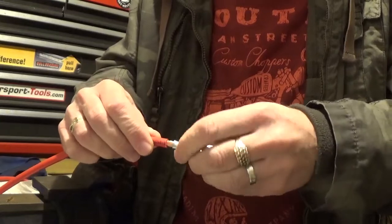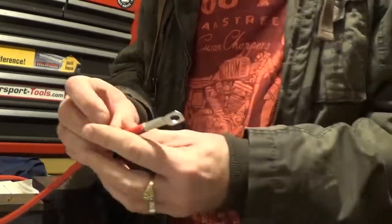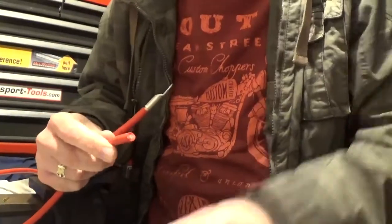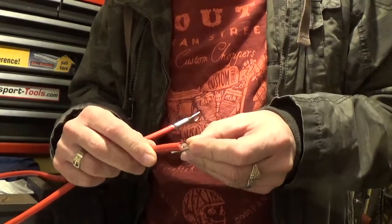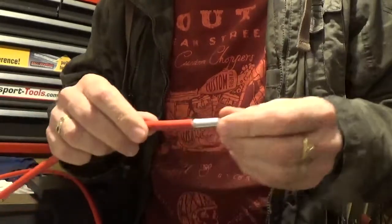Making up the battery cable, or the positive battery cable anyway. Just trim the end, get your terminal gauge where the end is, trim it off, trim the plastic off, slide the end on.